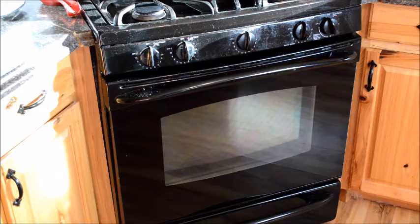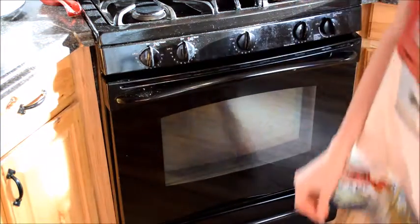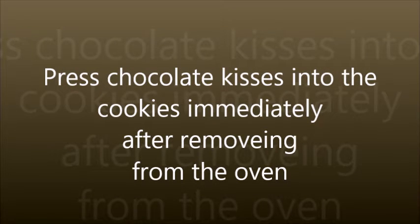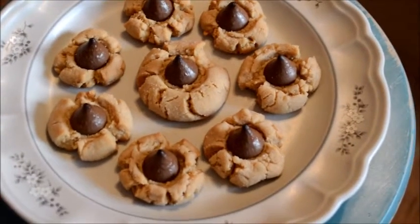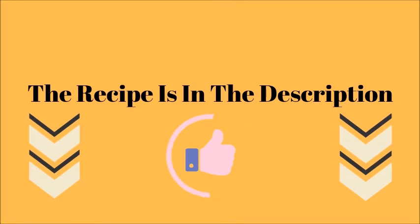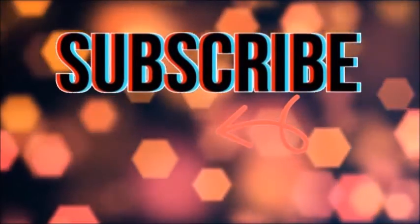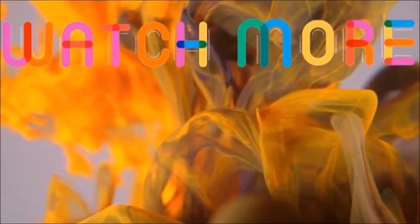Now let's put our cookies into the oven at 375 degrees for 8 to 10 minutes. This is our finished product.